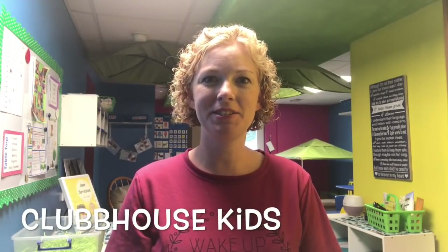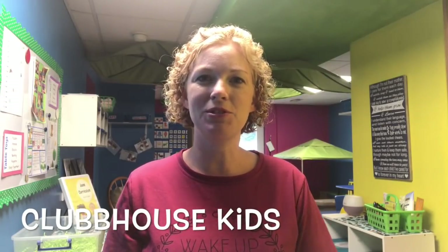Hey guys, welcome back to Clubhouse Kids. So today's video I'm going to be giving you a tour of my new daycare space. I remodeled this.